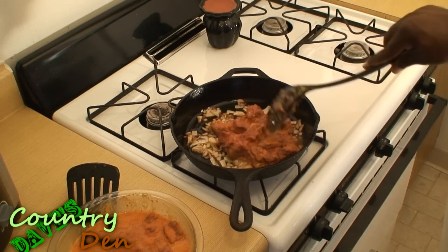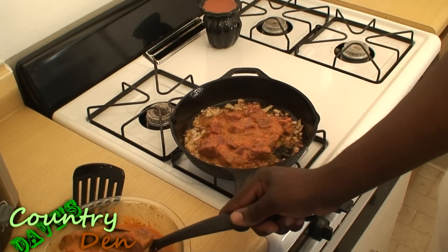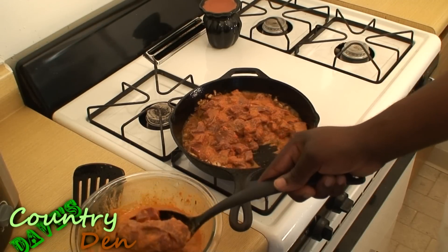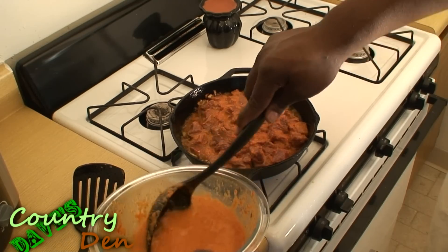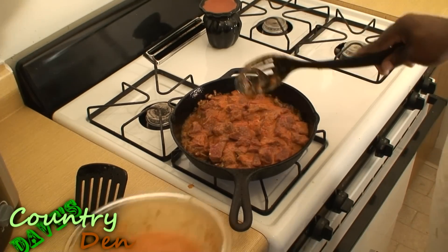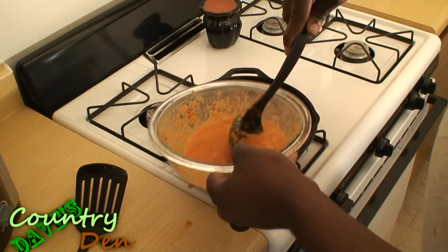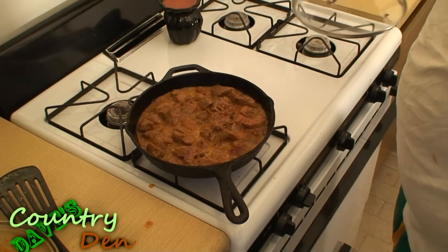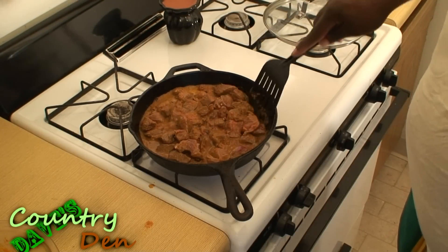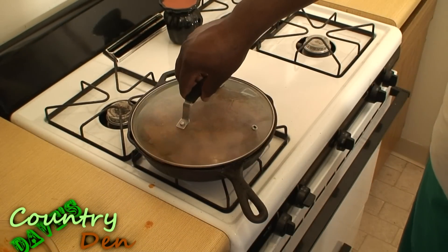I'm just going to strain off the extra liquid and put the meat right to the center where most of the heat is going to be. A little bit later on we're going to add this extra marinade right to the meat, but at this moment we just want the meat in there. I'm going to make sure all the meat is out so I'm not adding raw meat later on. Now we're going to let this simmer for about 30 minutes to cook off the excess — it's been going about 10 or 15 minutes now. I can go ahead and cover it.